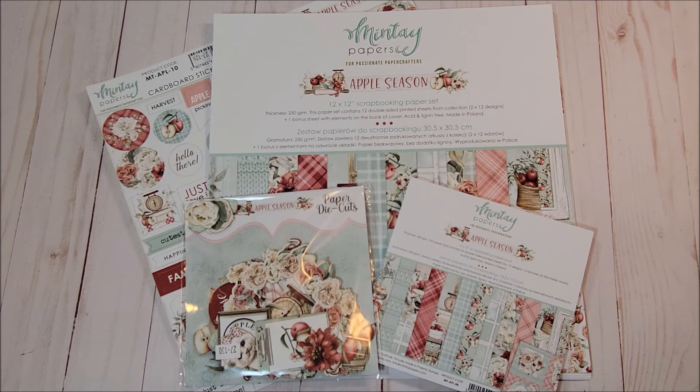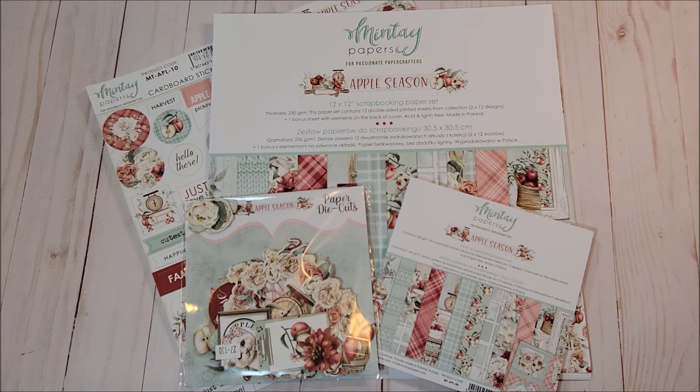This concludes my review of the Minty Apple Season collection as well as all of the items included in my February design team package from ASC Craft Supplies. Don't forget to check back to see the fun projects I've created with each of these collections. Thank you so much for joining me — I look forward to seeing you soon. Bye for now and happy crafting!